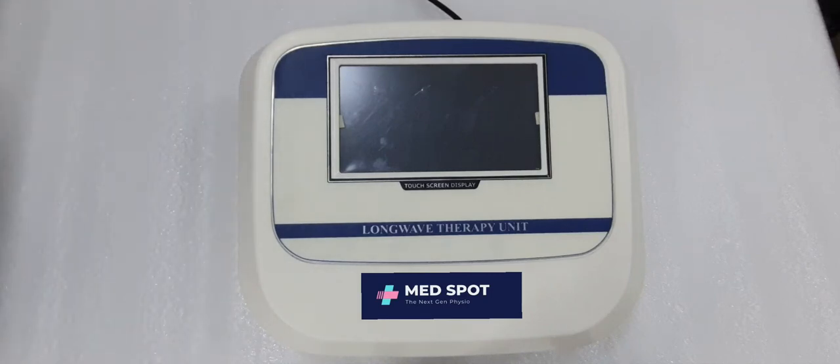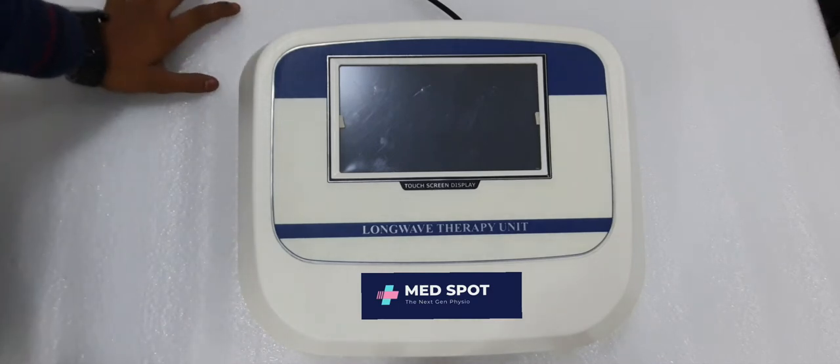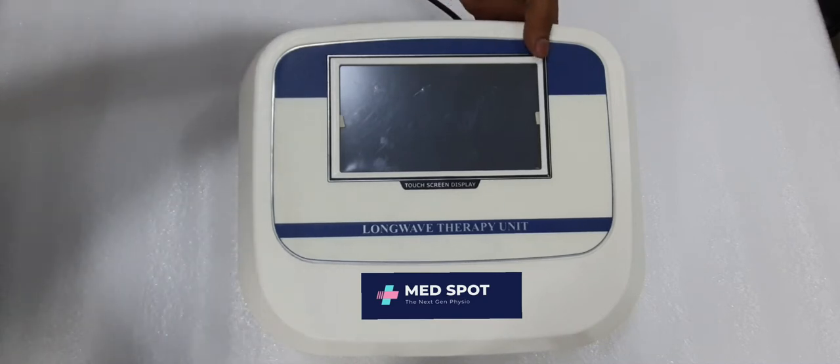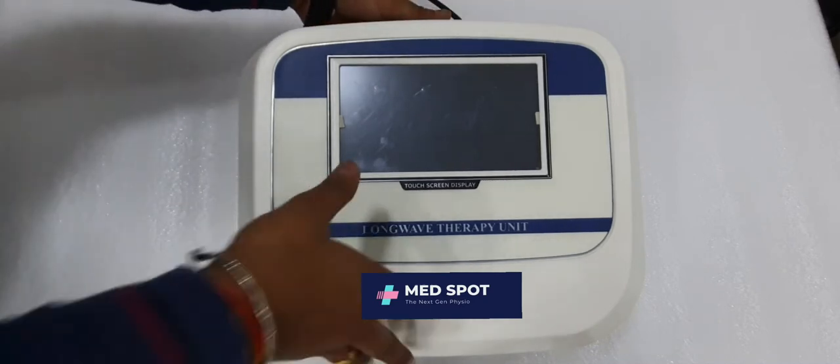Hello everyone, today we're going to show you how to operate the long wave diathermy. It's a digital model with 20 pre-loaded programs. The back side of the machine has the on/off button.